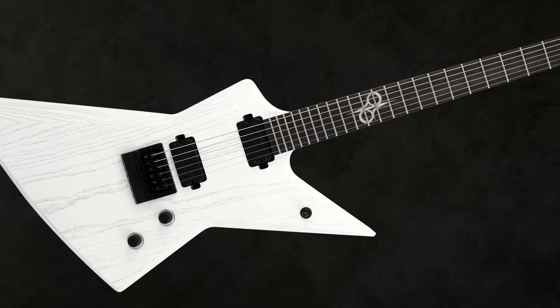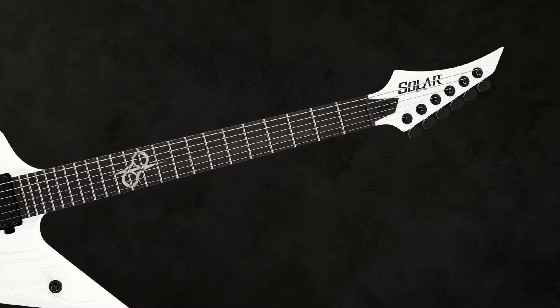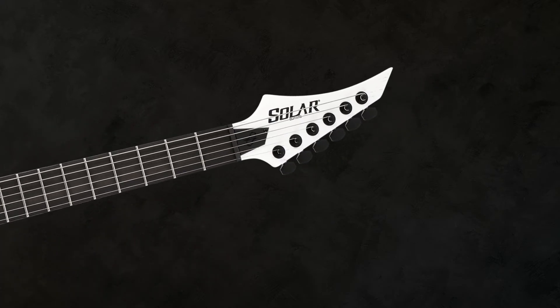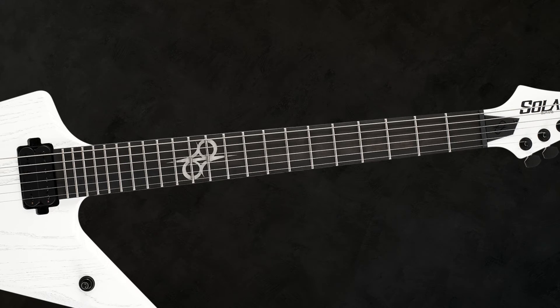This axe falls in their Solar Type E1 range, their higher-end instruments. High-end specs include solar locking tuners, a graphite nut, and 22 Super Jumbo stainless steel frets on an ebony fretboard. Radius is 13.78 inches.